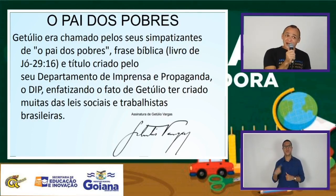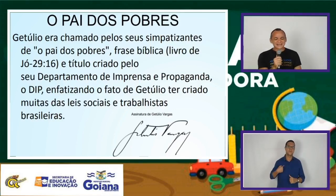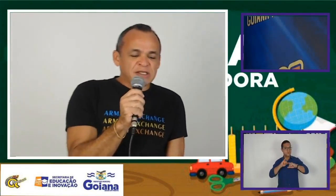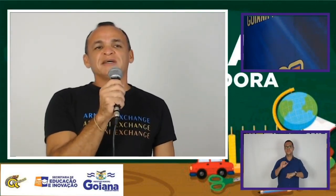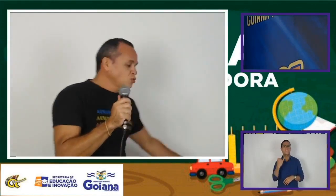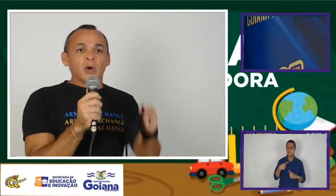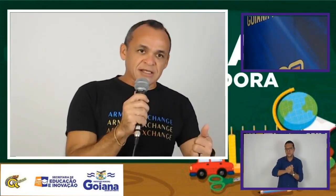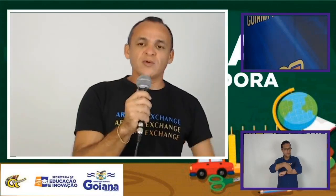Chegamos no finalzinho da nossa conversa sobre a Era Vargas. Trazendo algumas informações indispensáveis em época de pandemia: a importância do uso da máscara, manter sempre o distanciamento social e não esquecer de higienizar as mãos em casa com água e sabão, e na rua o uso do álcool em gel. Um abraço e até a próxima.